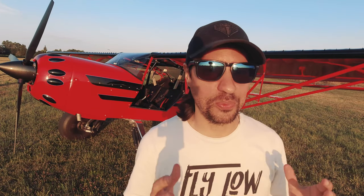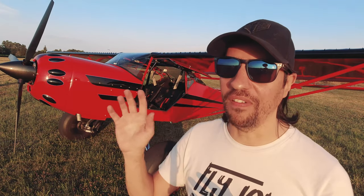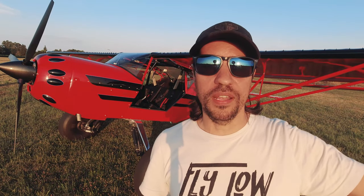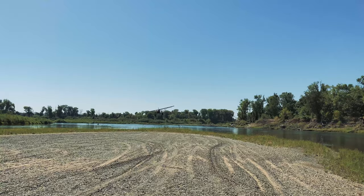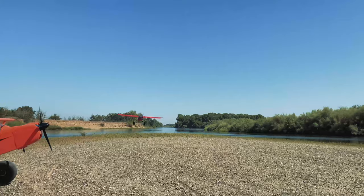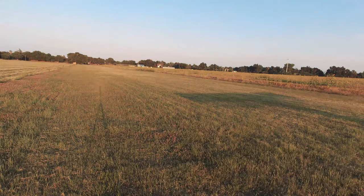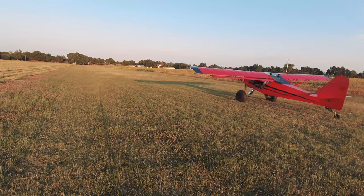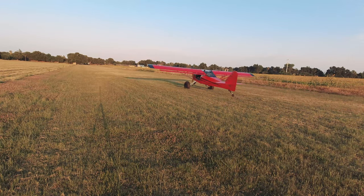You can hear it from pretty far away. If I'm doing a low approach with a siren or ambulance sound, you can hear it from a distance — it's super funny. Another sound effect I have is the ice cream truck, so as I taxi to different places I can play the ice cream truck sound. It's super funny.